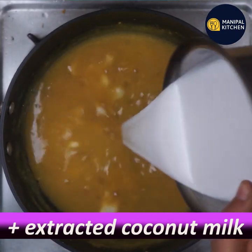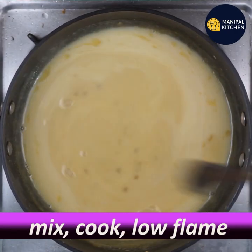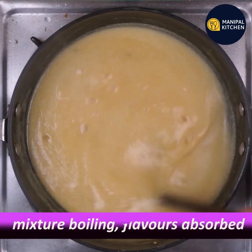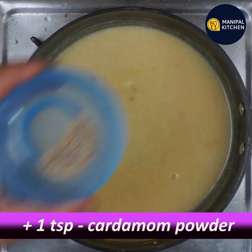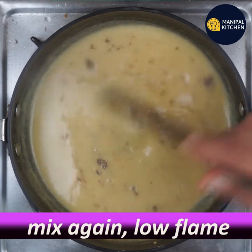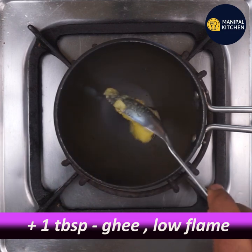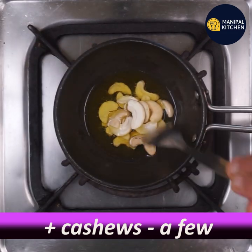Cook it in 1 cup on a low flame for about 5 minutes, mixing as you go. You can fry it like this, and while you fry it, keep an eye on it.